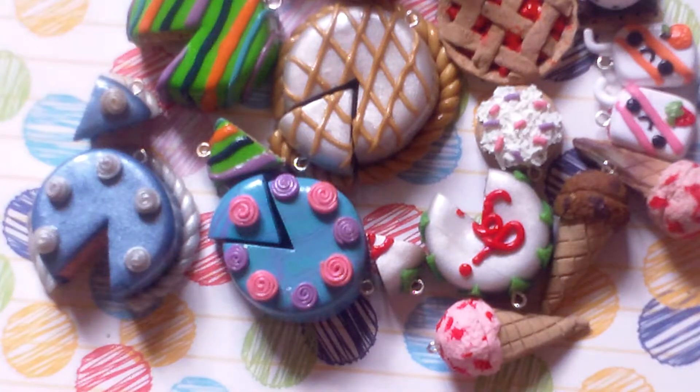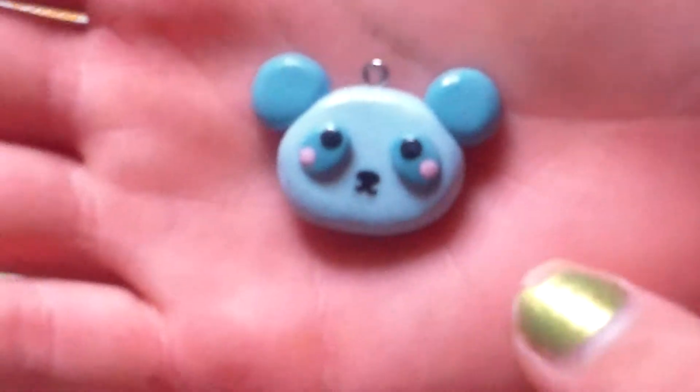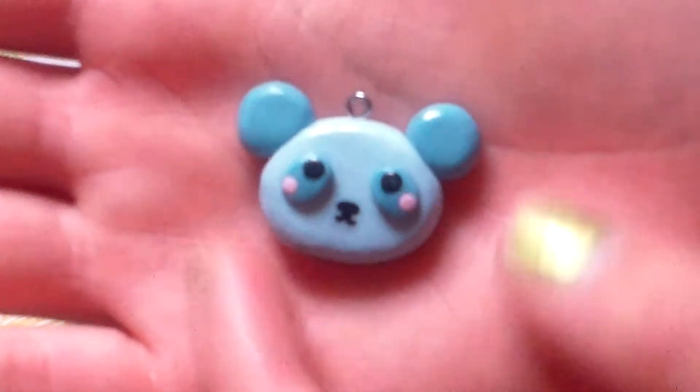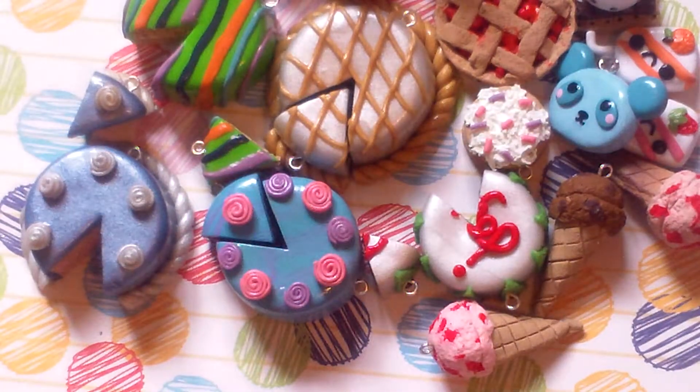Then I have this panda head inspired by Charming Delights, but I think hers is much cuter — she has a tutorial on this, so go check her out. Mine is not that cute, and mine doesn't have a bow tie like hers, so I don't like mine that much.